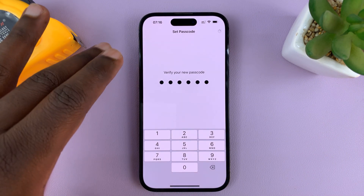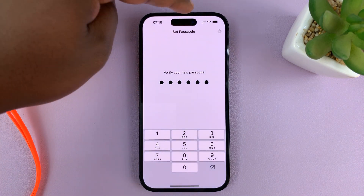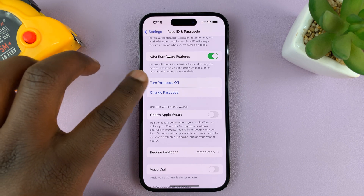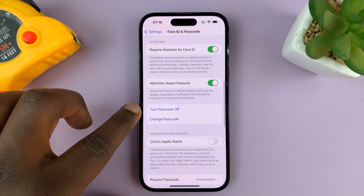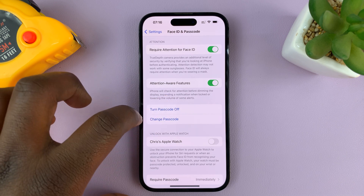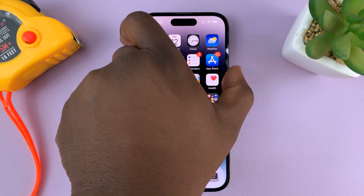This is just to make sure it's the owner of the phone setting up the passcode. For this to work, your iPhone has to be connected to the Internet, either through Wi-Fi or mobile data. Once that's done, you can see that the option to 'Turn Passcode On' has disappeared — it's now 'Turn Passcode Off,' which basically means the passcode has been enabled.